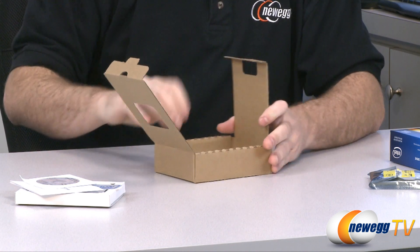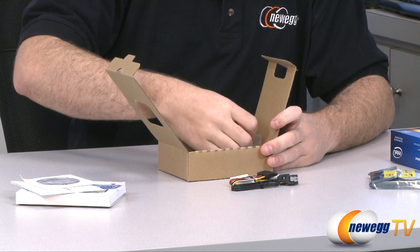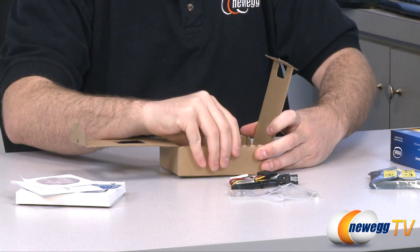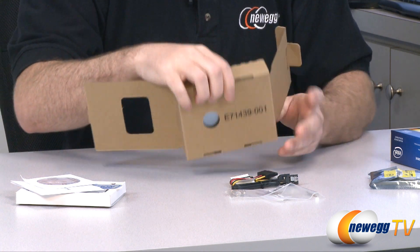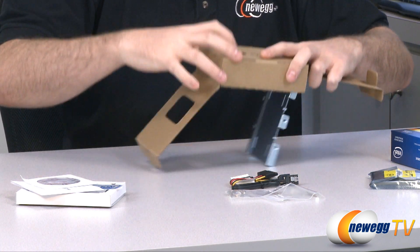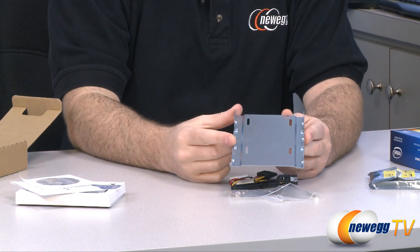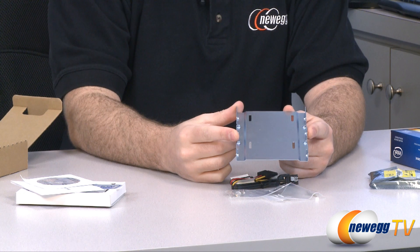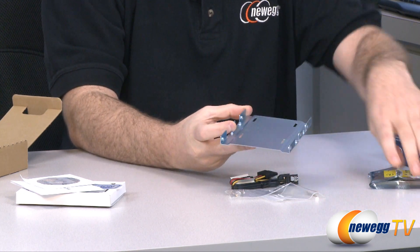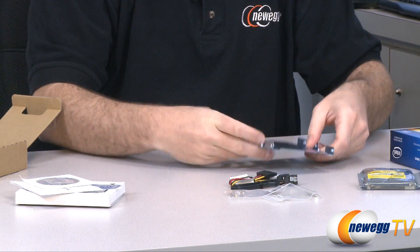It's also got the Intel data migration software which is a quite handy program — if you guys are interested, check that out. Intel has pretty good utilities for their SSDs. Along with the software and the documentation, they've also provided you with an adapter bracket which is kind of wedged at the bottom of the box. This is a pretty simple 3.5 inch to 2.5 inch adapter. If you do not have 2.5 inch slots in your computer, you can use this to mount the SSD on top and then mount that in a 3.5 inch bay so you're nice and secure in there.